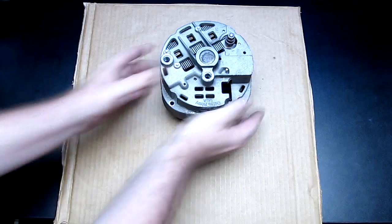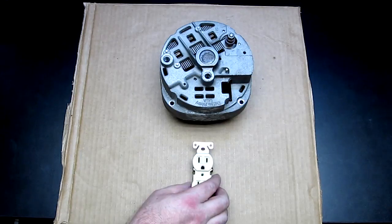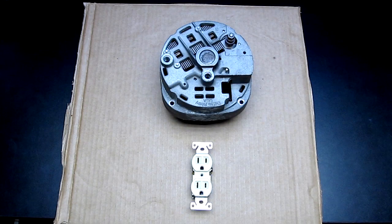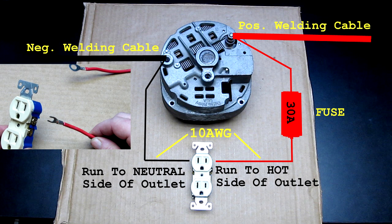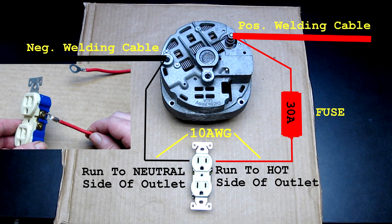So what exactly did it take to add this feature? Install an outlet. That's it. If you've already built an alternator welder, then you've already done the work necessary to get to this point. Make sure to use a spade terminal for a good solid connection to the outlet.